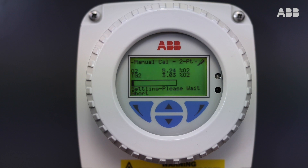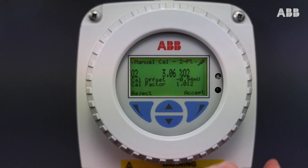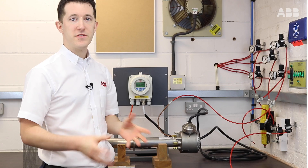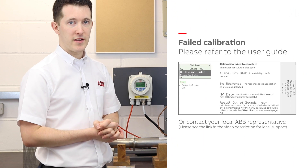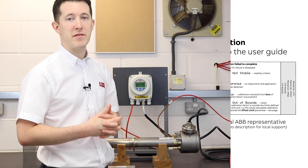Now we wait for the second point to calibrate. Our probe has now successfully calibrated and we press Accept to finalise the calibration. If you see a failed calibration message, this could be for a variety of reasons. In this event, please either refer to the user guide or contact your local ABB representative.